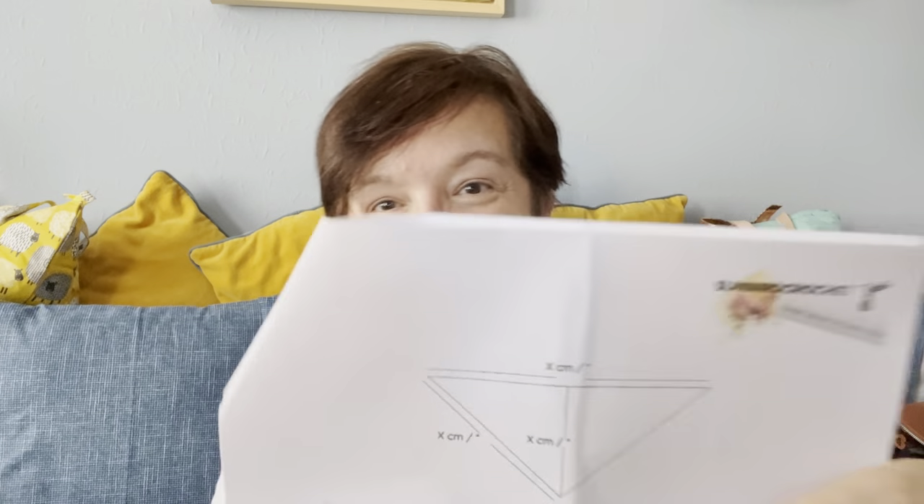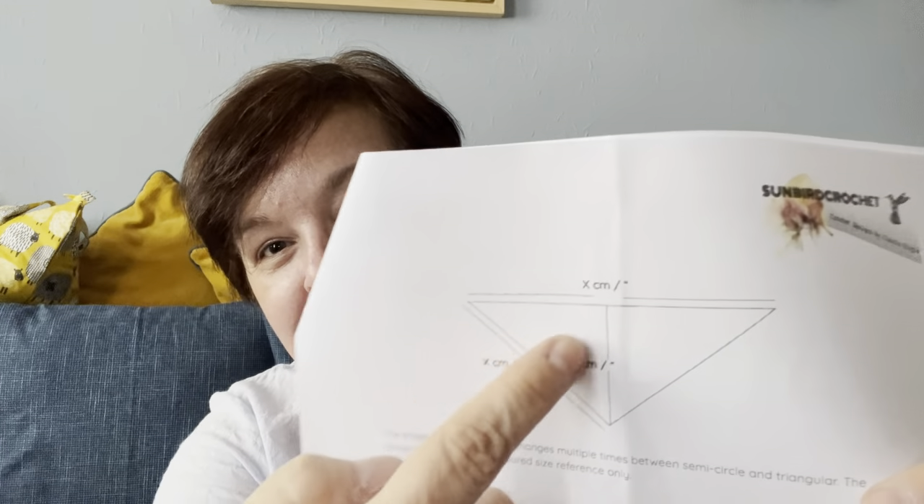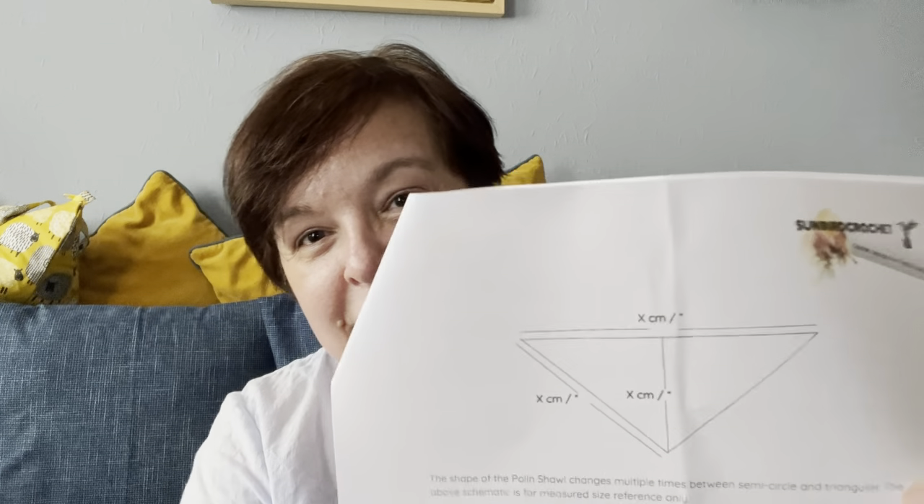I have to measure the shawl and write in the measurements where the schematic is. The shawl actually changes shape multiple times — at one stage it's triangular, then semicircle-shaped, then triangular again, and so on. So it's an adventure, it's a ride.